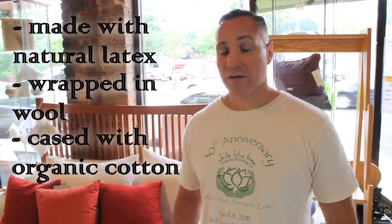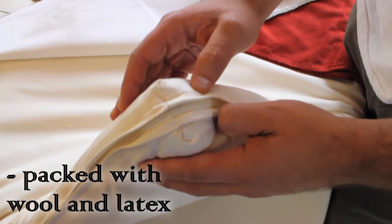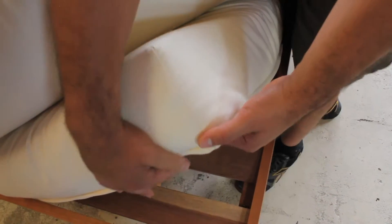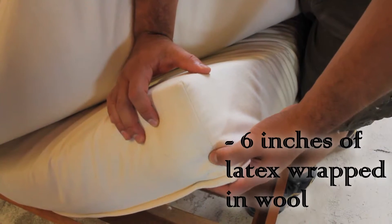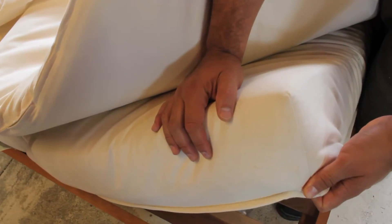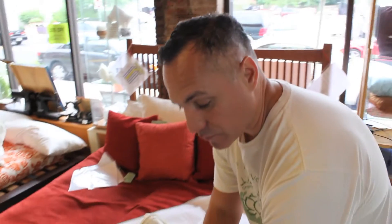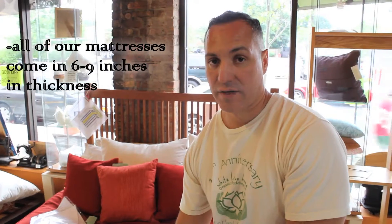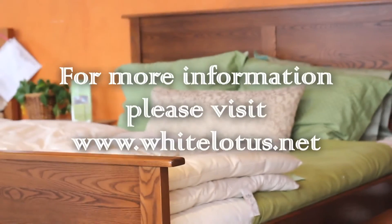About our Lotus system: the Lotus system is a mattress made with natural latex. The mattress is wrapped with wool and the outer casing is 100% organic cotton. Right inside there's wool, and the inner core is natural latex. Here we have a sample — this is a six-inch thick Lotus mattress. Inside is six inches of latex, the latex is wrapped with wool, and the outer layer is 100% organic fabric. You can get this mattress from six inches up to nine inches in thickness, and you can add a topper which comes in about three inches of thickness. For more information, please visit whitelotus.net.